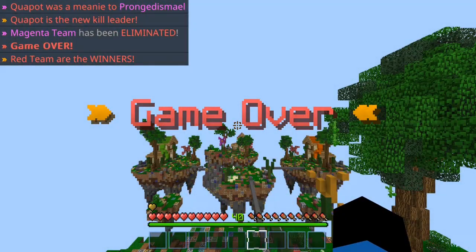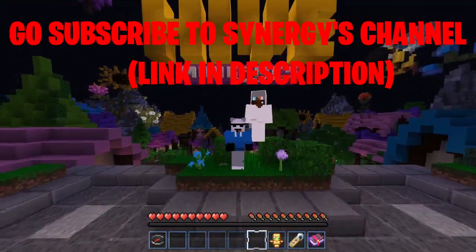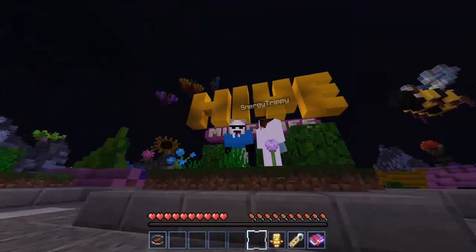Hope you guys enjoyed this video. If you did, subscribe for more content like this. Go subscribe to Qpot, he always makes great content. Anyway, hope you guys enjoyed it — peace!